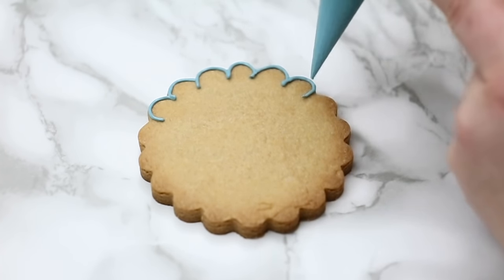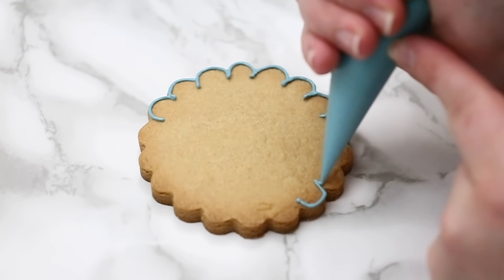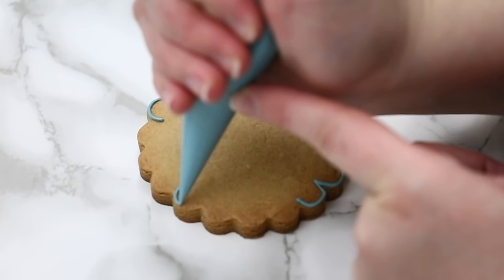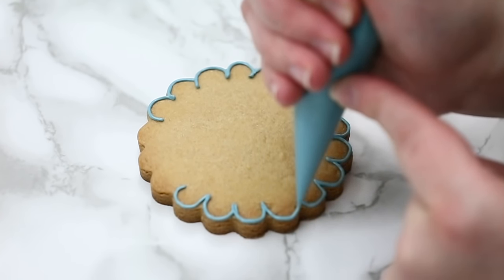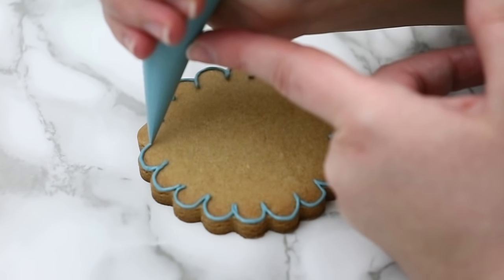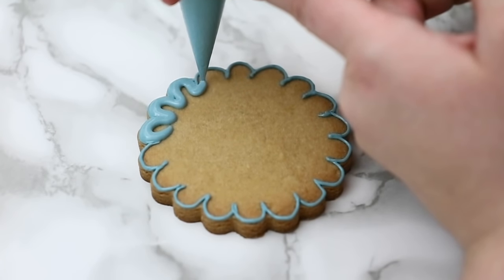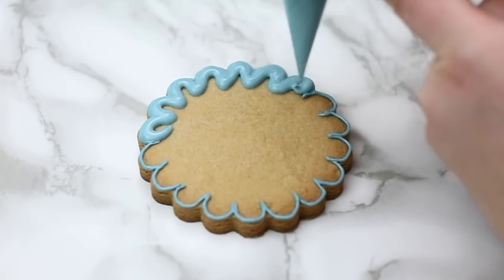I'm taking my outline icing and staying really close to the cookie, hovering right above it. If I lift my piping bag too high I can't get those nice small rounded edges. Whenever you have small turns like this, stay really really close to the cookie and you get way more control over where your line is going to fall. Every time there are indents towards the inside of the cookie, I like to over-exaggerate with my outline so it keeps those sections nice and separated, because flood tends to flow to the outside.